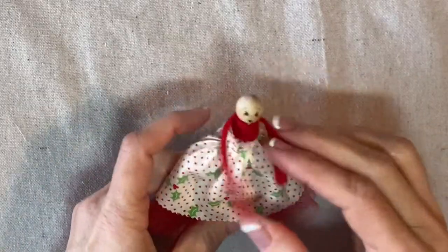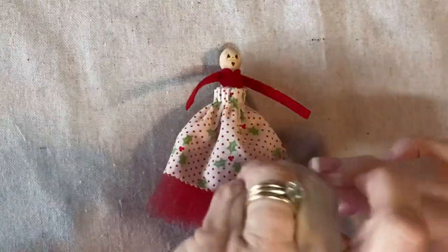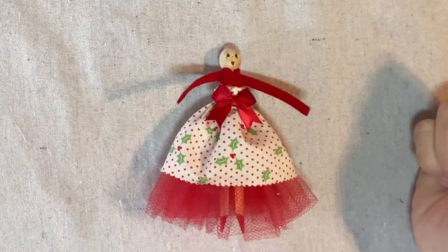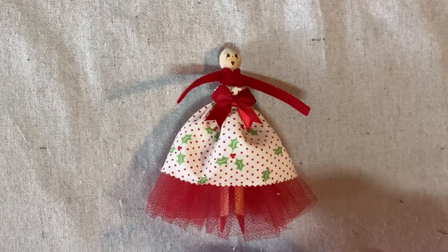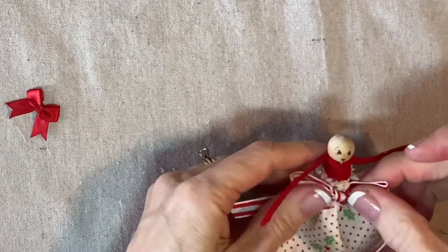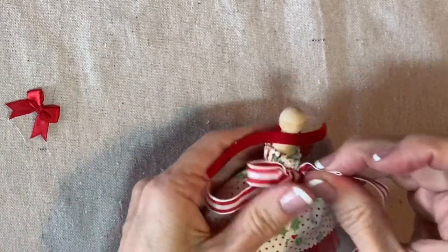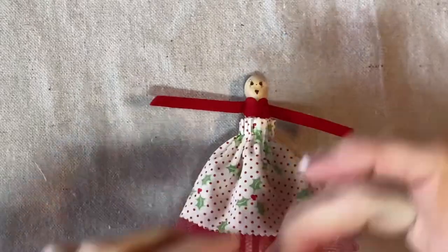I want to decide if I want a bow right here. I have some options for bows — I have a red bow, which is very cute, and then I tied a bow from this striped ribbon, which could also be cute. And I was thinking this could also go in the back, but that's not as cute. We'll just do the little small red ribbon and put it right here at her waist.